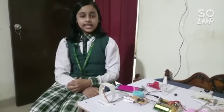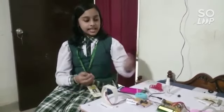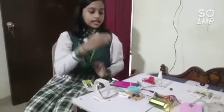Hello everyone, I am Aditi Das. The safety of women in the present age of growing violence is a matter of great concern. Hence, I have designed this safety kit for women, which is my project.